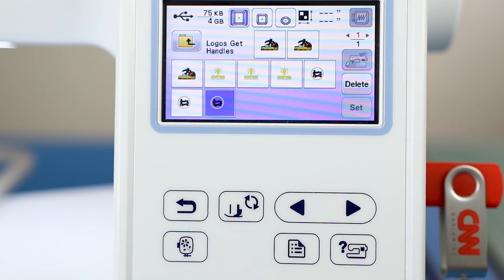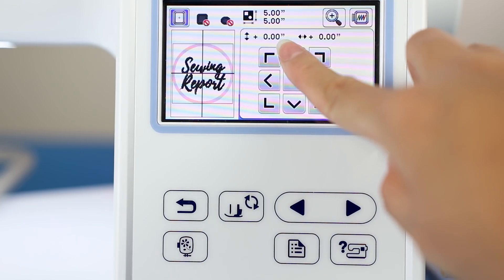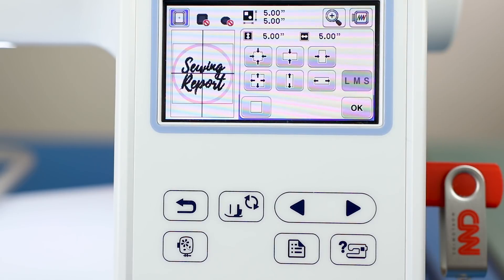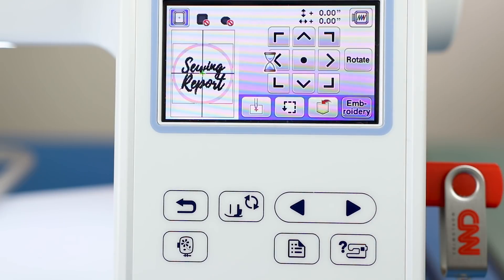We're taking the Sewing Report logo that I had digitized through an Etsy seller. I imported the design into the machine on a USB drive and the LCD touchscreen gives you lots of options, from resizing to moving, rotating, and changing thread colors.